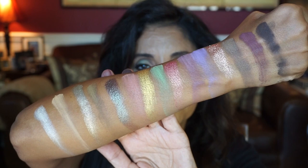So here are the swatches from the Tiny Marbles palette. Let me show you the three looks that I did, and I'll see you on the other side.